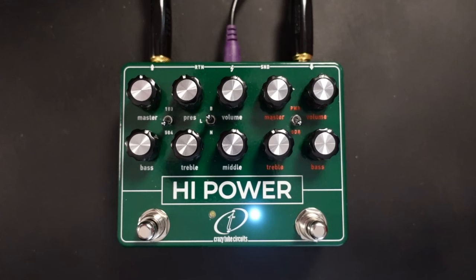Now you should hear, because of the voltage difference, that it's got slightly less headroom and that becomes really apparent once we start driving it.